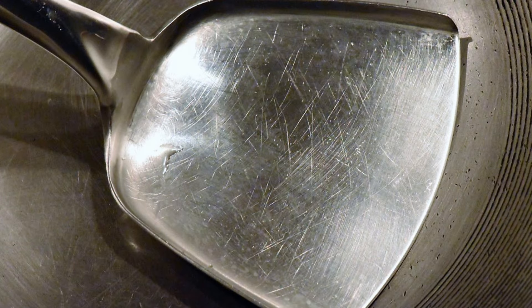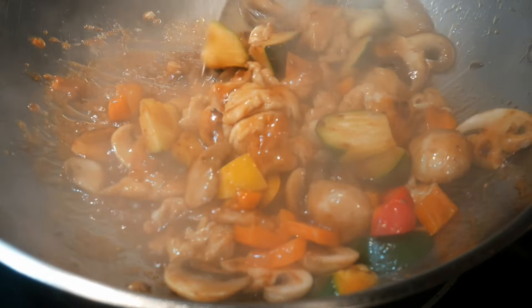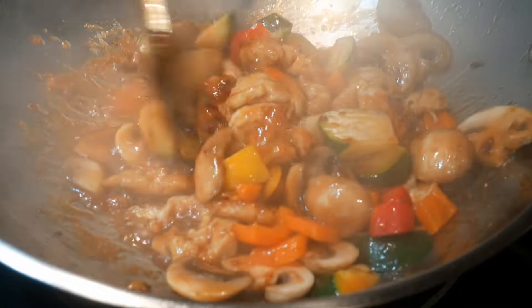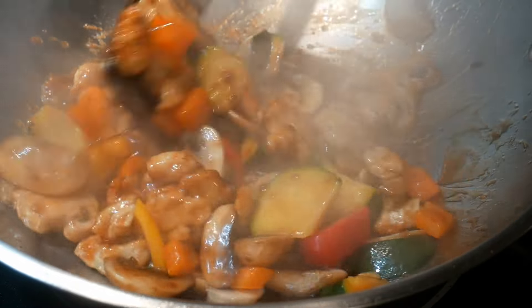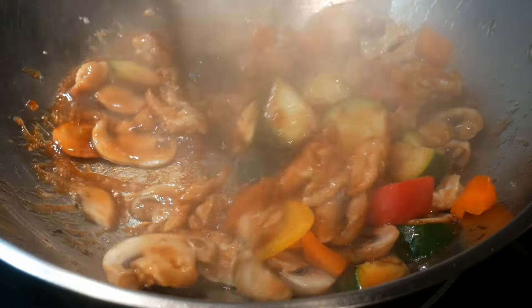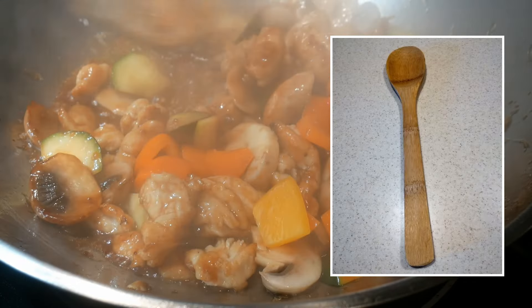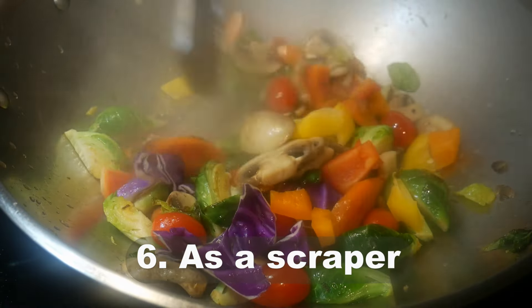Another important attribute of the wok spatula is that you can use it to mix sauces. Unlike any other spatula, the wok spatula has a raised edge, which means it can carry fluid and allows you to mix both fluids and food ingredients in the wok together. This is essential in stir frying because incorporating sauces is an important part of the cooking process — something a wood spatula simply does not have the capacity to do.